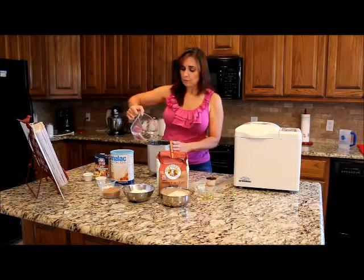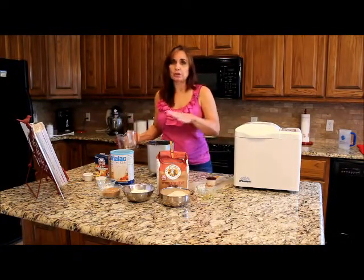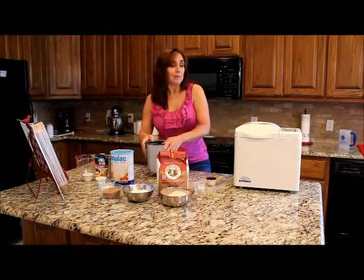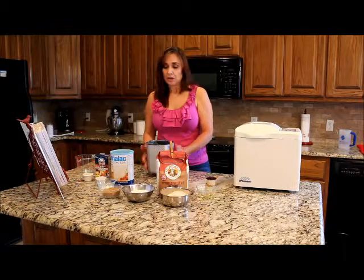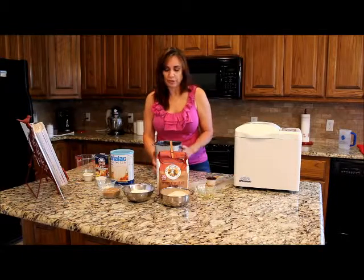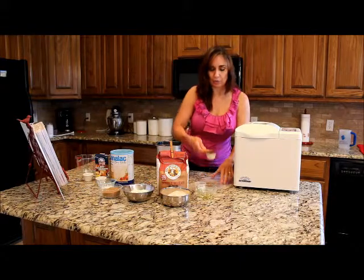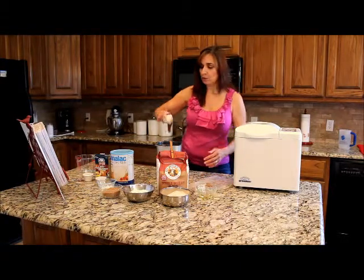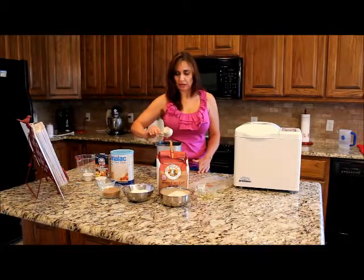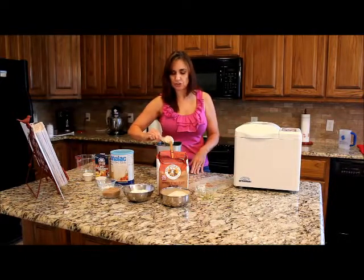We're starting off with our water. With the bread machine, it comes with instructions, but you always want to put your liquid ingredients in first, particularly if you're going to be doing a delayed timing, because the yeast can start interacting early and cause adverse effects in your bread. Now a quarter cup of honey. One trick with honey: if you spray your cup with some nonstick spray lightly before you put the honey in, it helps it slip out without needing to scrape it.